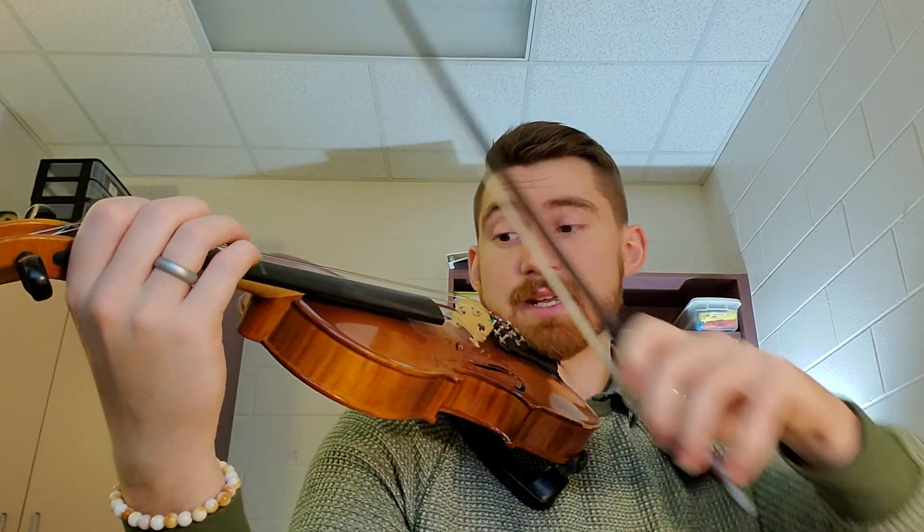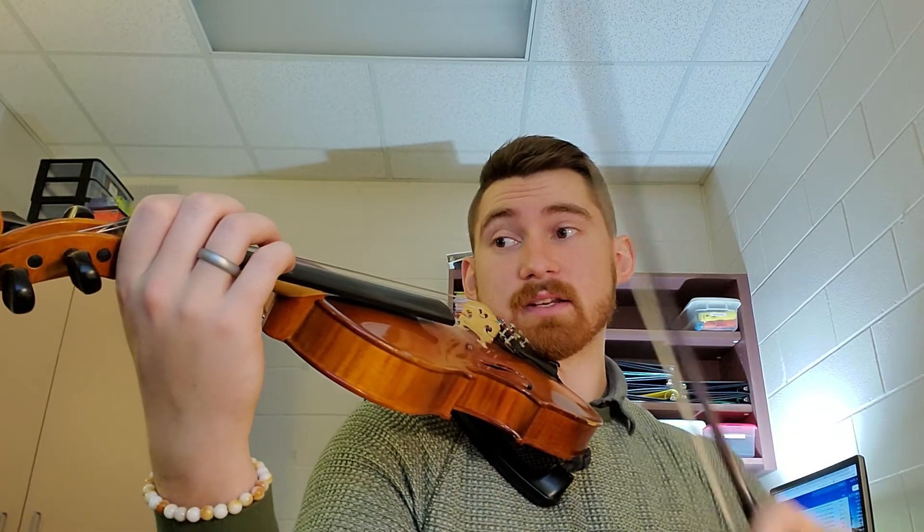So make sure that in the measure before it — B, B, C sharp, A, D — when you get to the A as an up bow, you're really giving it some velocity so you can get all the way back to the frog.